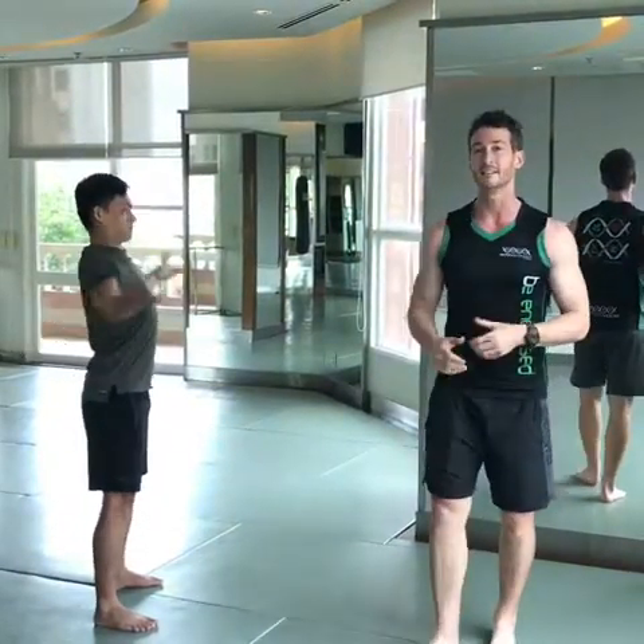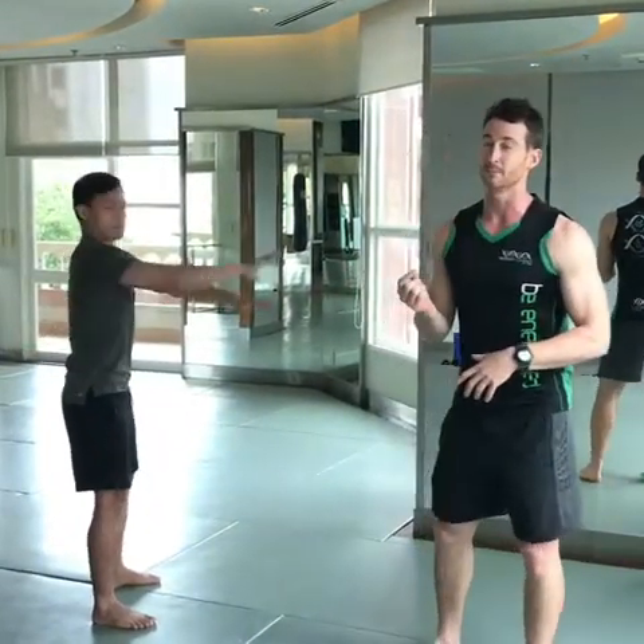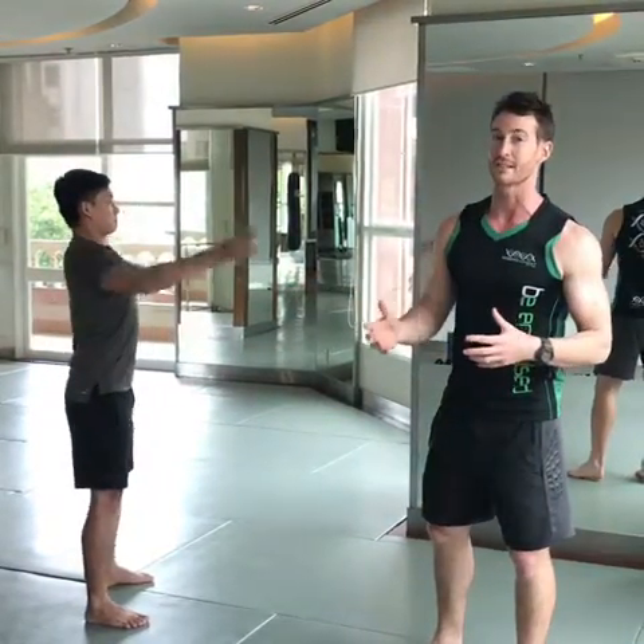Use as big a range as you can, not holding at any point. Keep moving through that range consistently.